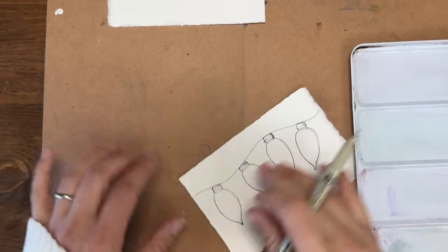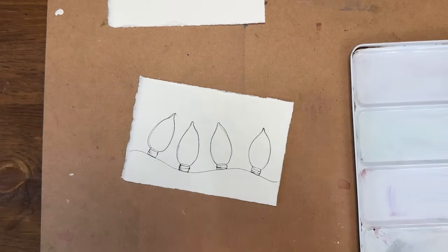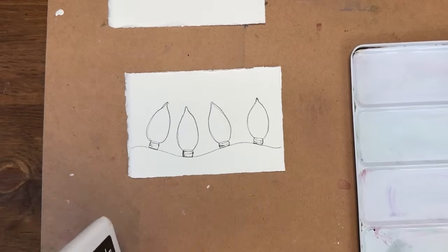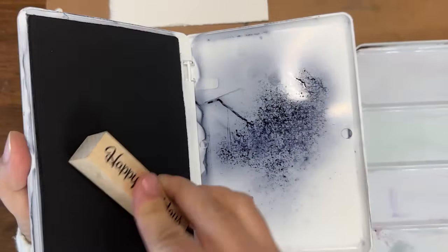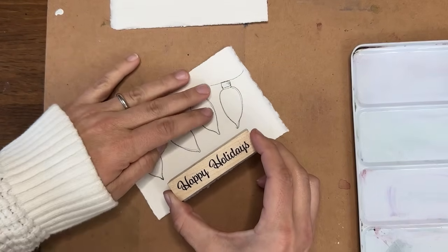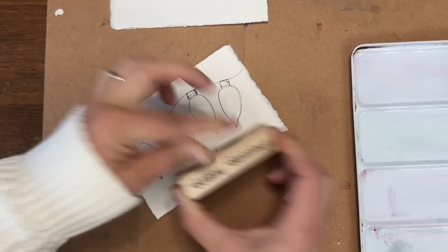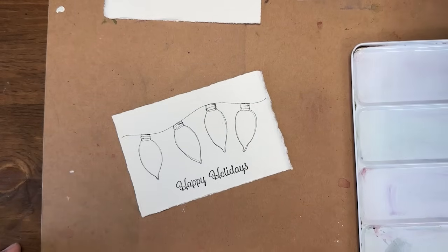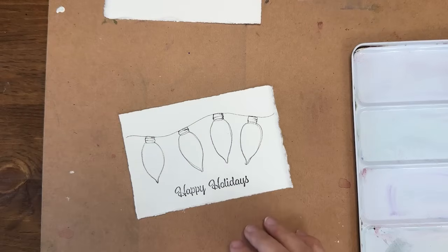You could configure your bulbs in different ways — up or down. I have a little stamp and stamp pad. If you're proficient at hand lettering, you could letter right in here — I'd recommend hot press paper for watercolor if you're also adding hand lettering. I'm stamping 'Happy Holidays' here. Stamps work great on cold press and I like that slightly faded look.